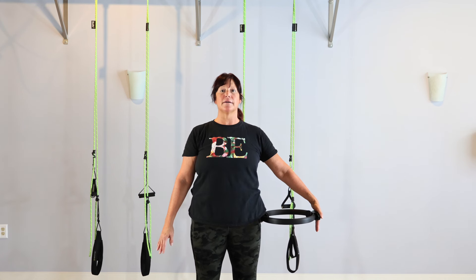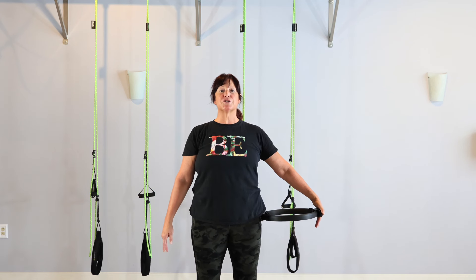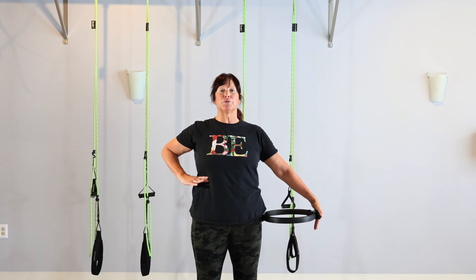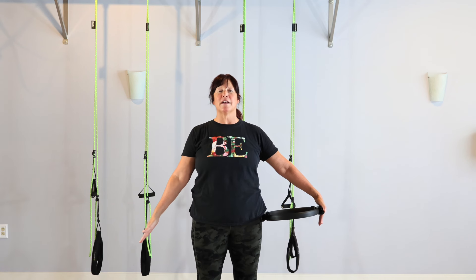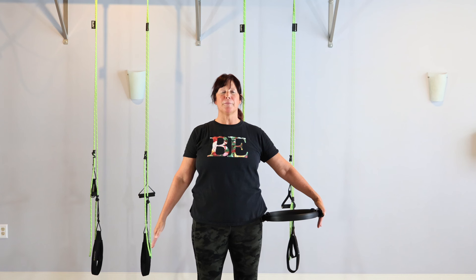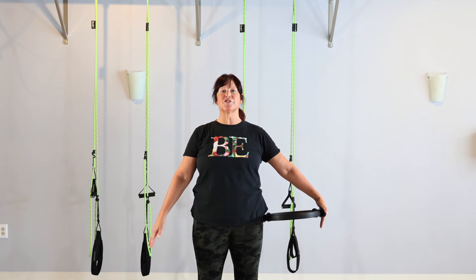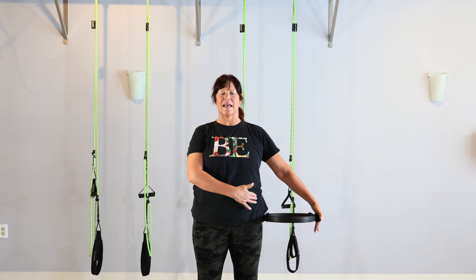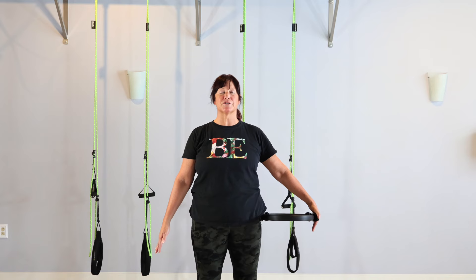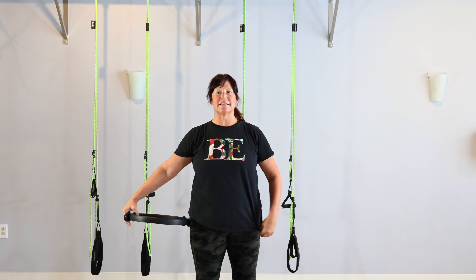I'm holding it so it's parallel to the floor; the other arm is out but we might find we move it. Take an inhale. Exhale, push into the circle. Notice what's happening to both obliques — you may feel the outside very strongly turning on because it's getting pushed over and it's trying not to go over. Pushing and noticing each time we push, we feel this connection through the opposite side that has the circle, but the side without the circle is working just as hard.